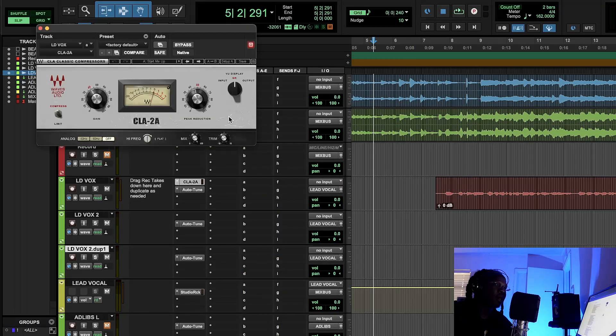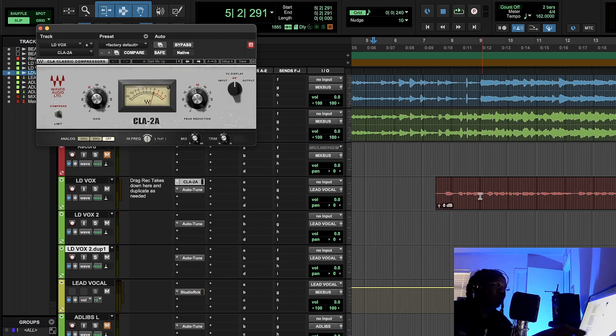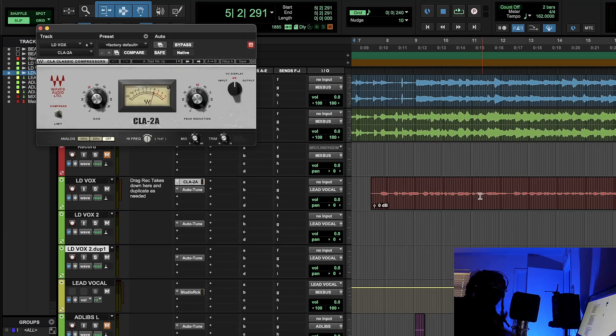If you don't have a UAD or Apollo, just pull out an optical compressor and set it to one to two dB. One to two dB won't change the tone of the vocal because an optical compressor has a slow attack — it lets all of the character come through, like sliding doors at a supermarket that take a little delay to open. The slow release lets your vocal walk through and settle naturally without snapping shut.